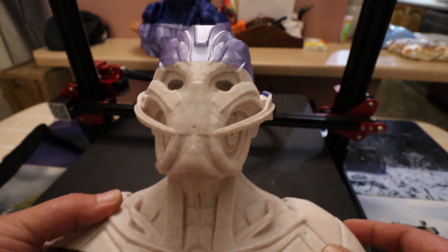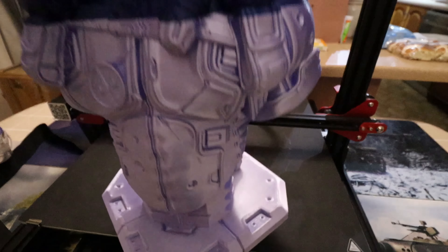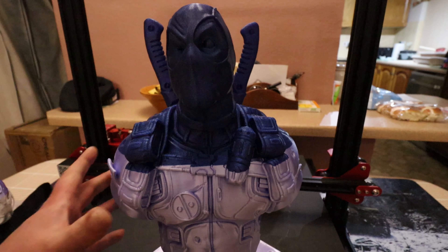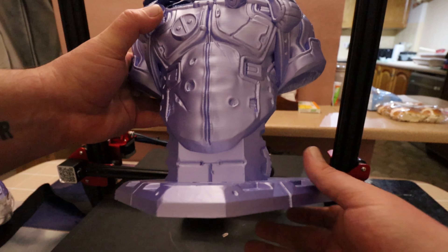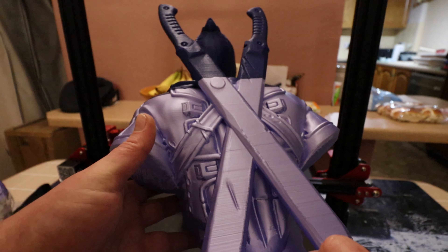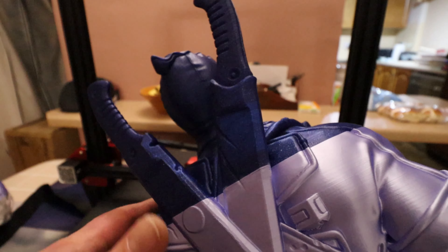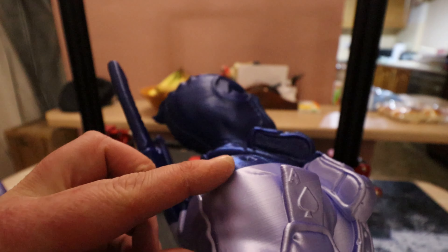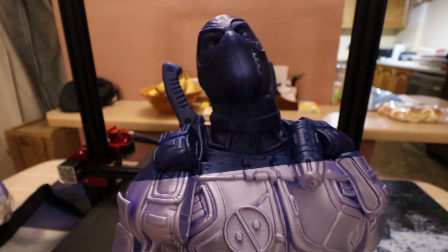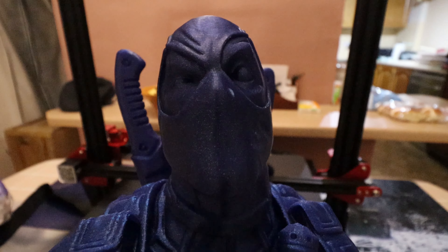Last up, I printed this Deadpool bust — a fair size, yet again printed support-free, and it came out incredibly well. We ran out of filament again and yet again the transition between the two filaments is smooth and solid — hasn't fallen apart. The detailing on this thing is absolutely second to none.